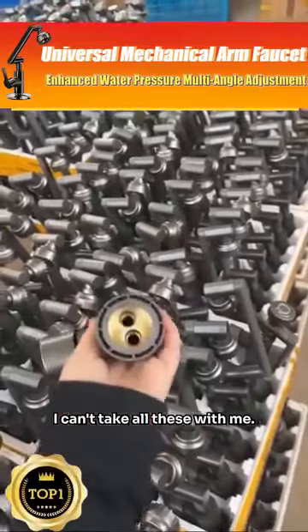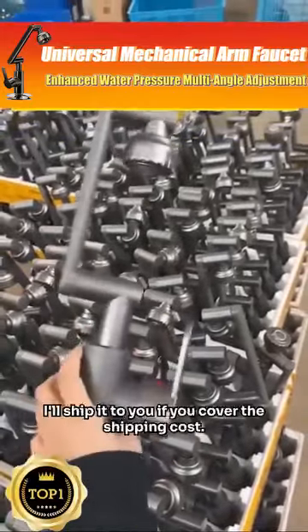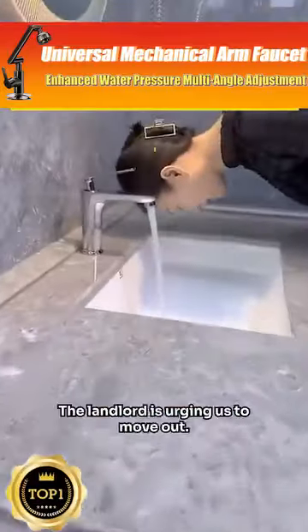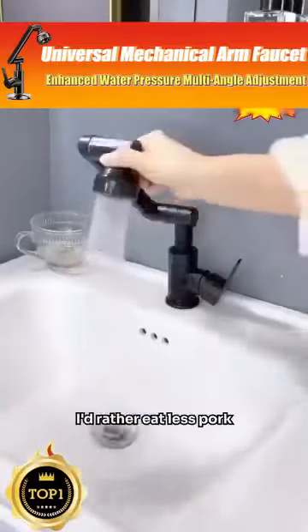Rent is due tomorrow. I can't take all these with me — is there anything you want? I'll ship it to you if you cover the shipping cost. Only two hours left and the landlord is urging us to move out.